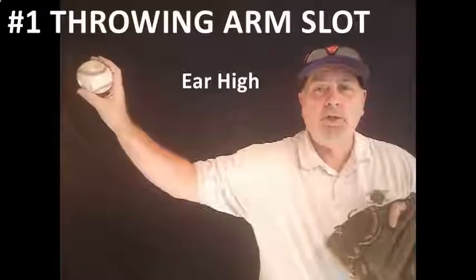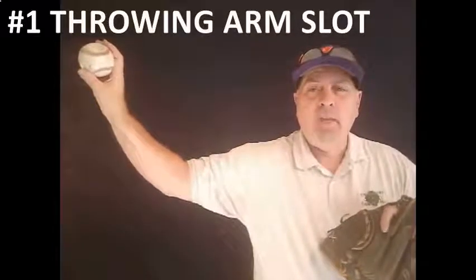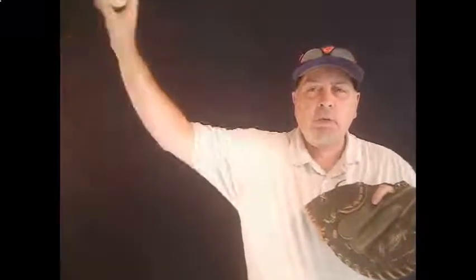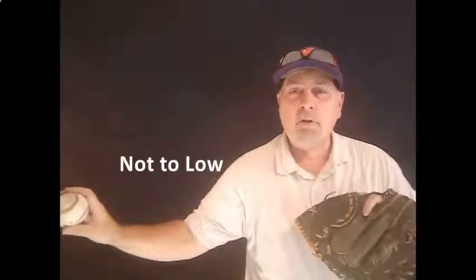The first and most important thing that you've got to begin with is to find the player's arm slot. What you're going to see is you want that thing about ear high, you want the tricep parallel with the ground, and a 45-degree angle off of the elbow. Now, if you get too high, you're going to impinge the rotator. If you get too low, you're going to have control issues, and the key to this is to be palm away every single time.